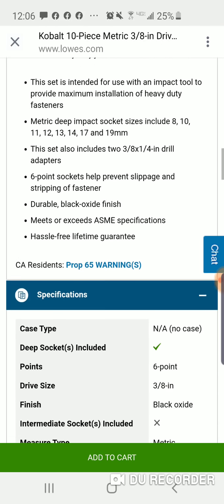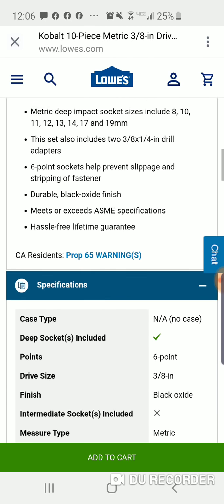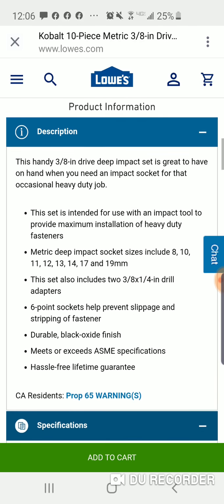They're chrome moly — I believe these are chrome vanadium. It doesn't say on the specs, but they're probably CRV. Durable black oxide finish.